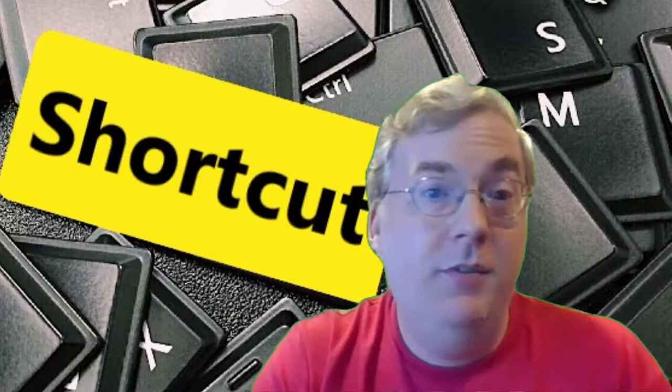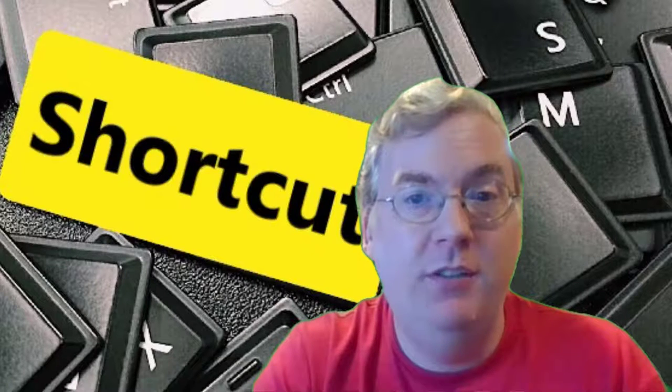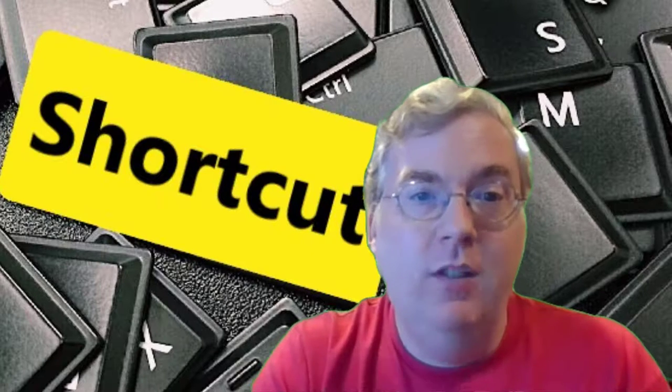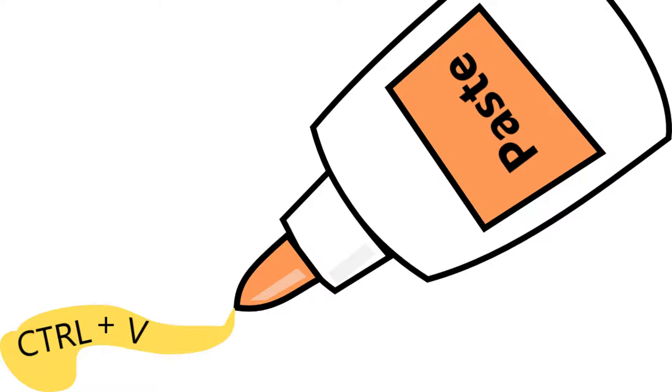Hello everyone. Today I'm going to give you a short video on three simple shortcut key combinations that will save you a lot of time. On a Windows computer, copy things using Control+C, cut things using Control+X, and paste things using Control+V.